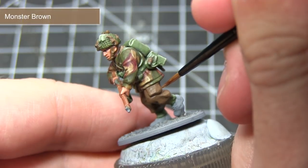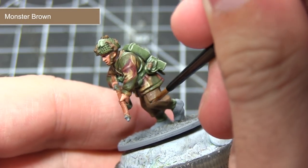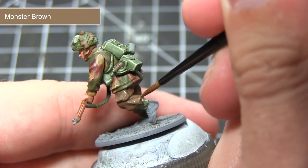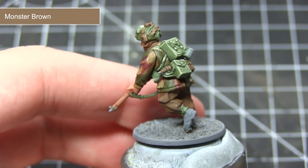To finish off painting the brown areas, the final step is to highlight using Monster Brown. As with all of our previous highlights, just focus on the raised sections of the miniature and use a small amount of paint on the tip of your brush.